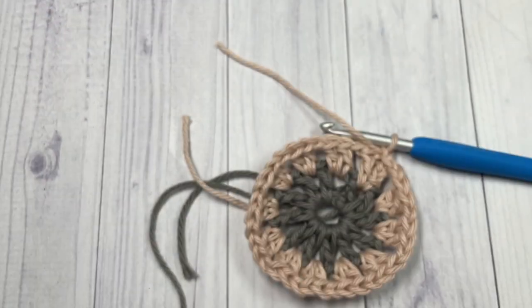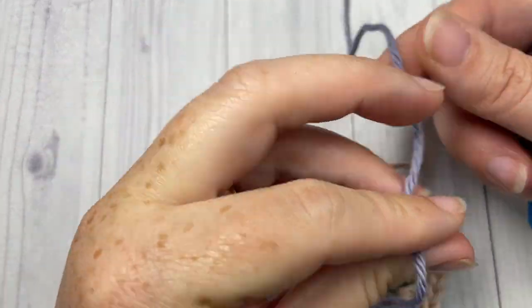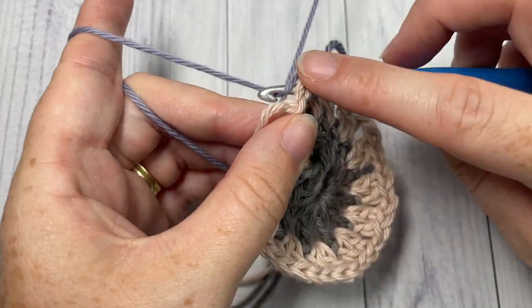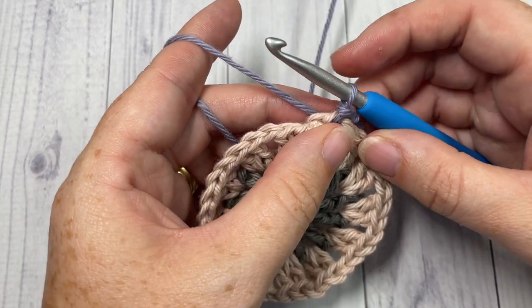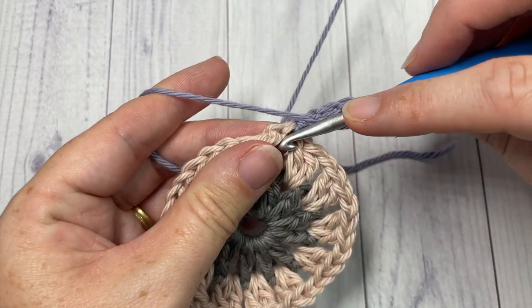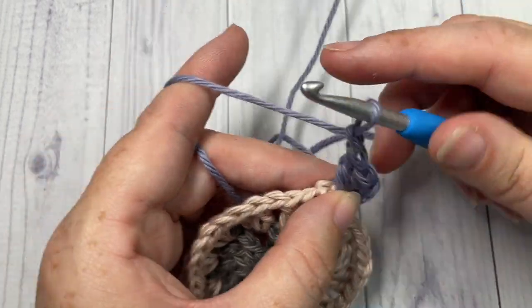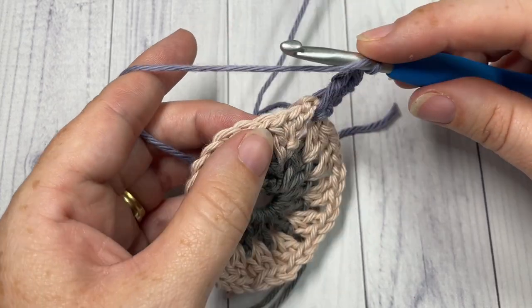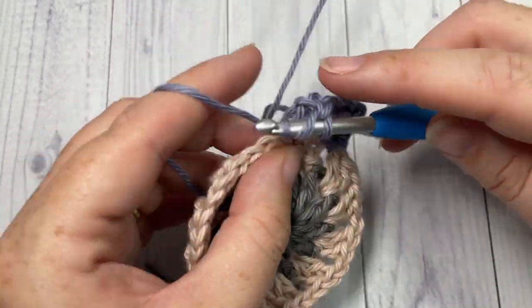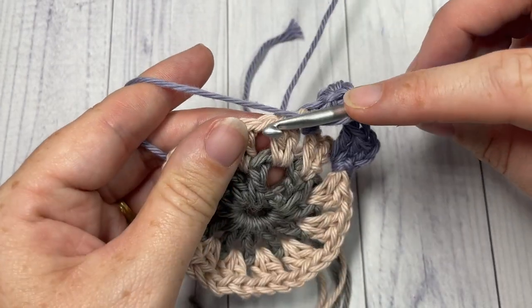Take your color C and join it in any chain-one space. You're ready to begin round three. Chain three, then work two more double crochets all into that chain-one space and chain one. Skip those two double crochet stitches and into the next chain-one space work three double crochets and a chain one. Repeat that all the way around.